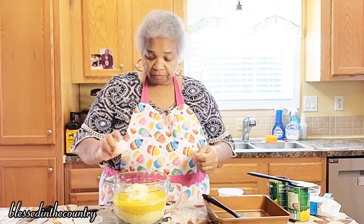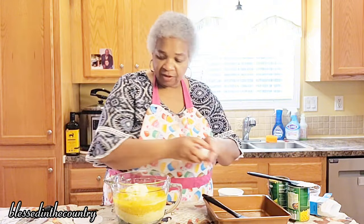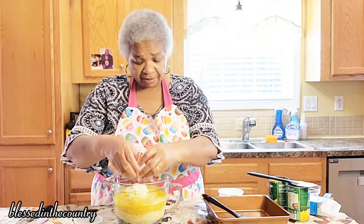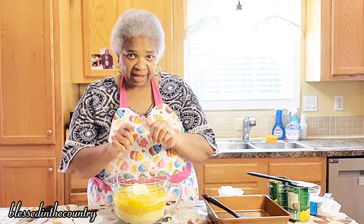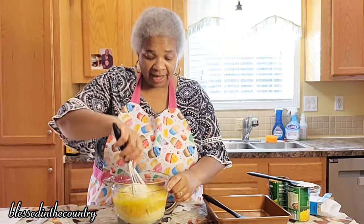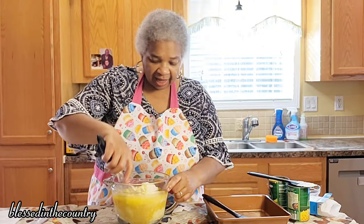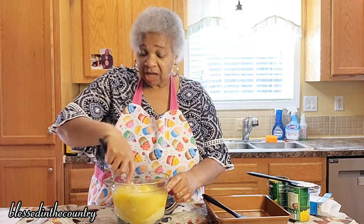And then just two eggs — we're just going to crack those eggs over in there. And then we're going to stir it up. I've got a nine by nine pan, I'm going to wash my hands real quick and be right back. So I've got a nine by nine pan and I've got that greased — I just used olive oil.